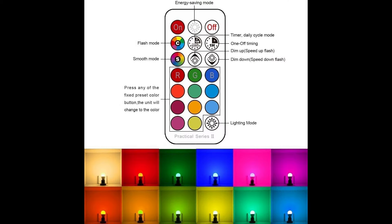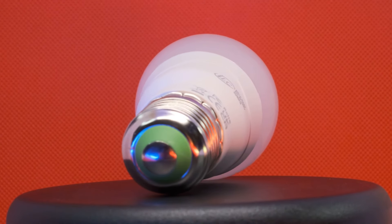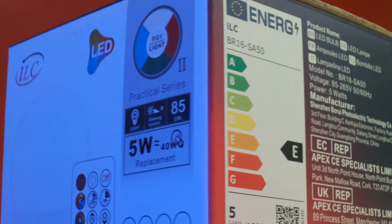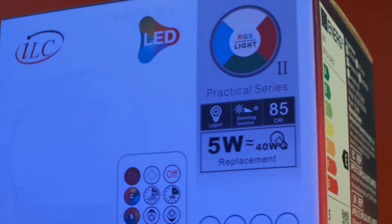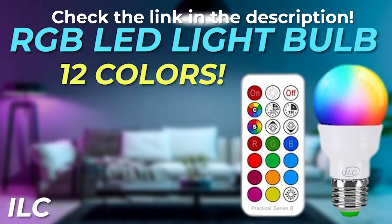The remote control gives you all kinds of features and options for your convenience, and allows you to control the light without having to walk over to the lamp and manually turn it on and off. So if you're looking for a dual purpose light bulb, check out ILC's RGB LED light bulbs, which makes it really easy to simply replace them in your current lamp, fan light, bar light, chandelier, table lamps, and more. Be sure to check the link in the description below for more information and on where you can get this.